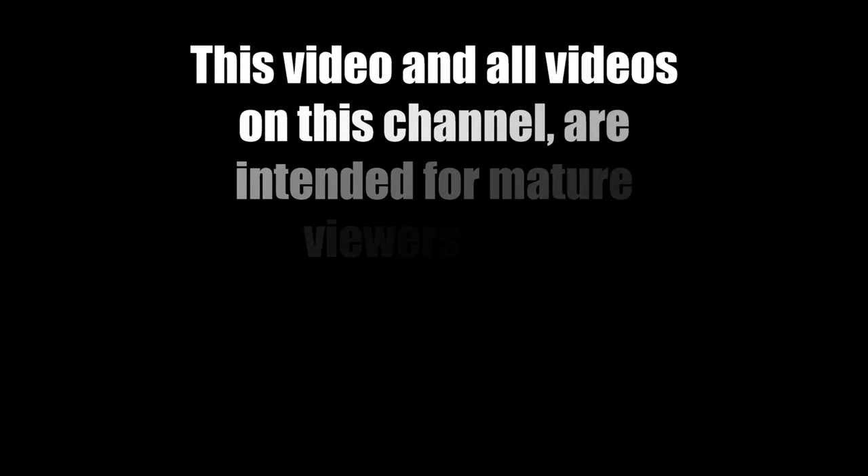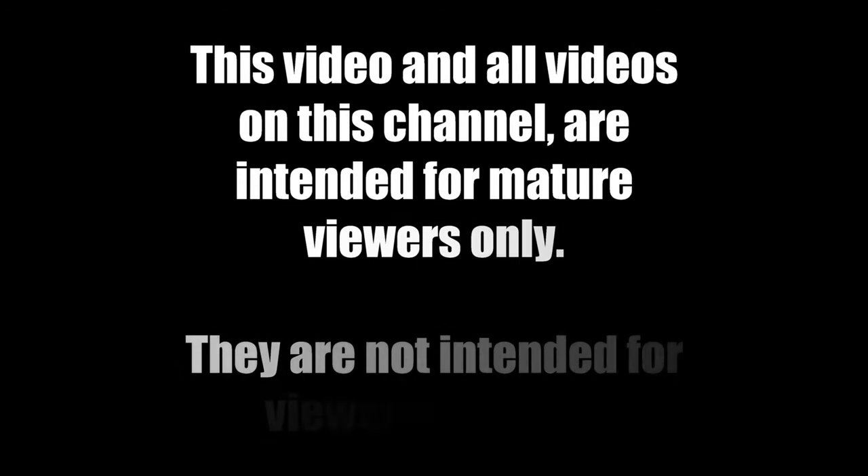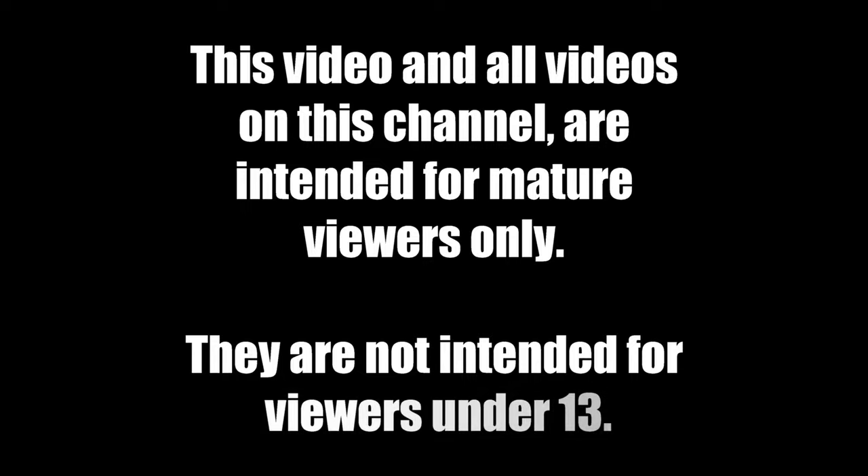The following video is not intended for viewers under 13. Viewer discretion is advised.